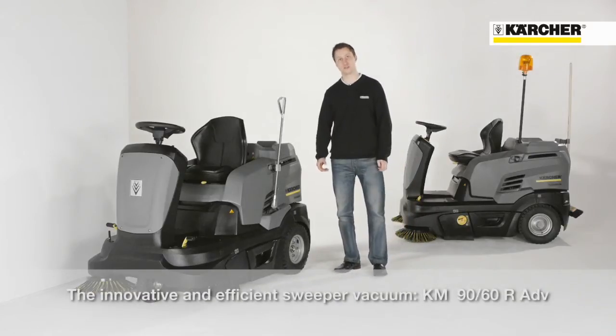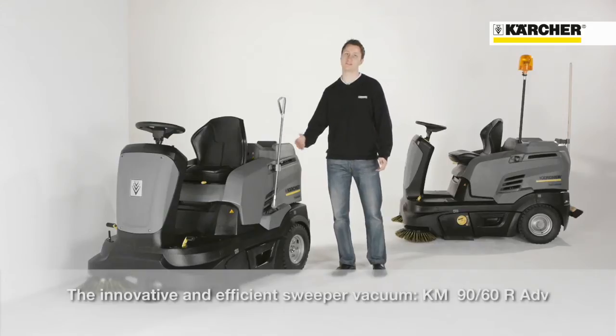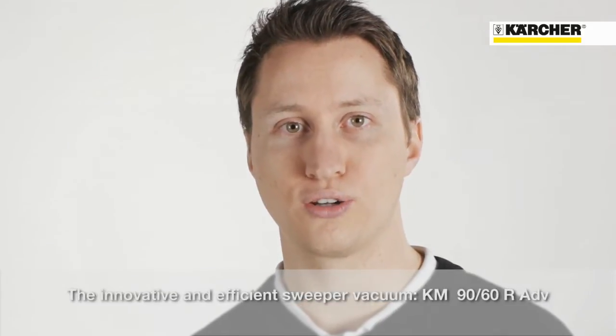Today, we want to present you a new small ride-on sweeper, the KM1960R Advanced. The machine can be used for indoor and outdoor applications with different drive options: battery, petrol, or LPG.